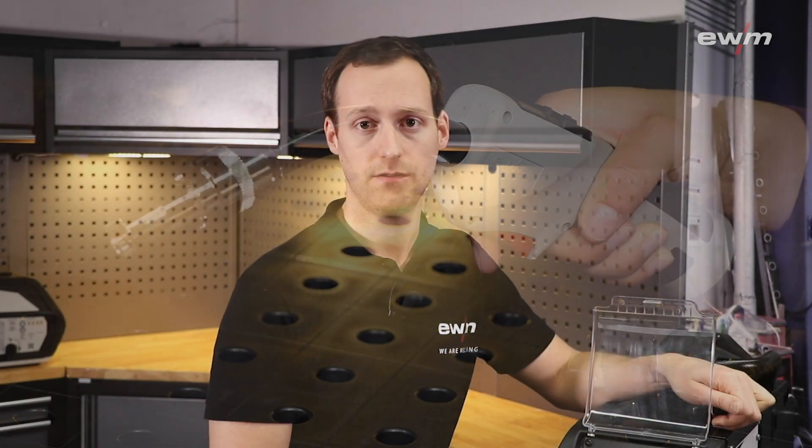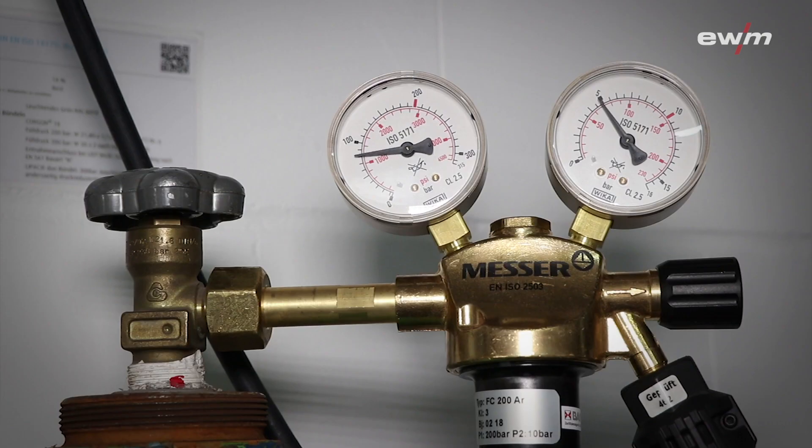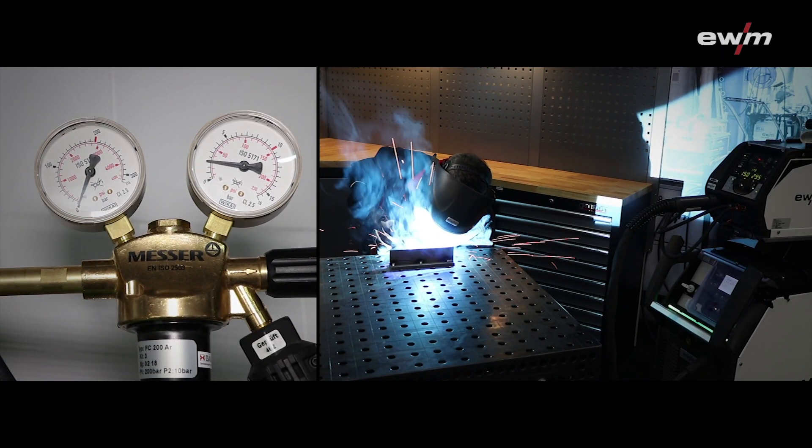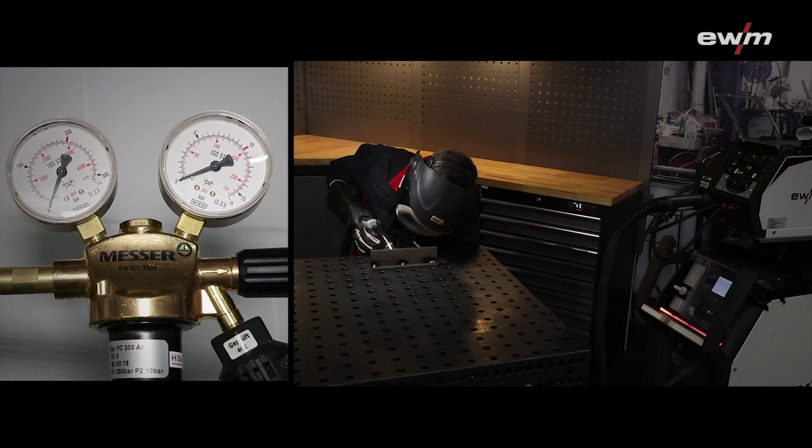The regulation of the gas flow can save shielding gas, especially for the ignition. The digital gas valve helps to prevent welding errors. Compared to the analog technology, the digital values are easier to set up.